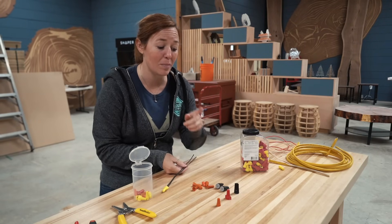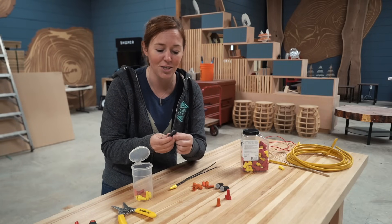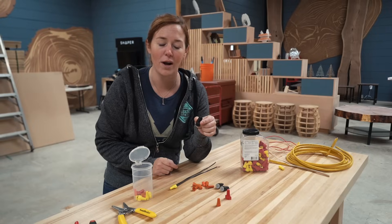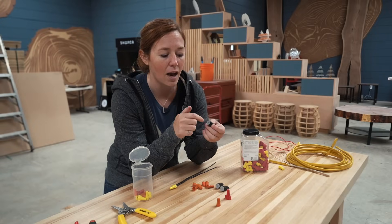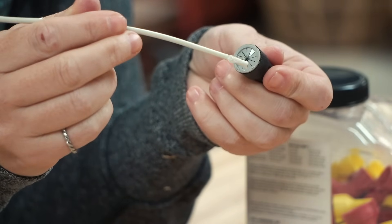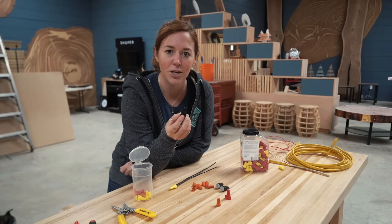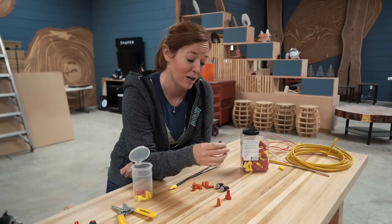If you're doing wiring outside — like I was when doing my outdoor kitchen — they do make direct bury wire nuts. Inside these is a gel that prevents moisture from getting into the wire. So you can dig a trench, make the connection, and then just bury it directly in the ground.